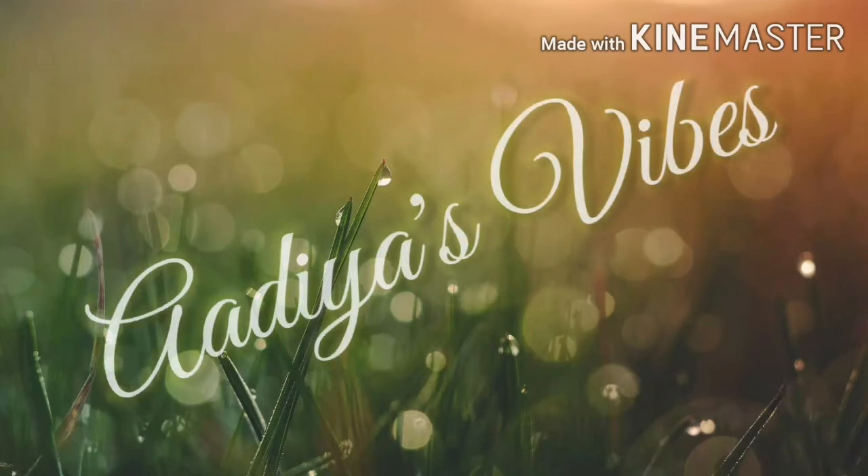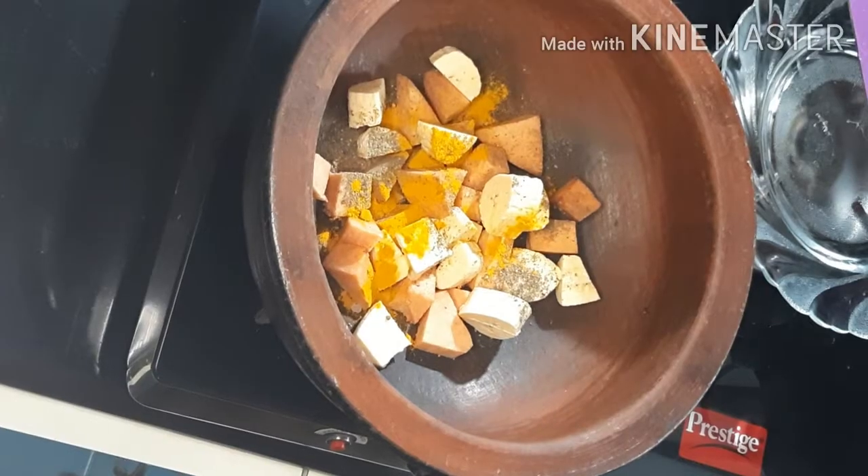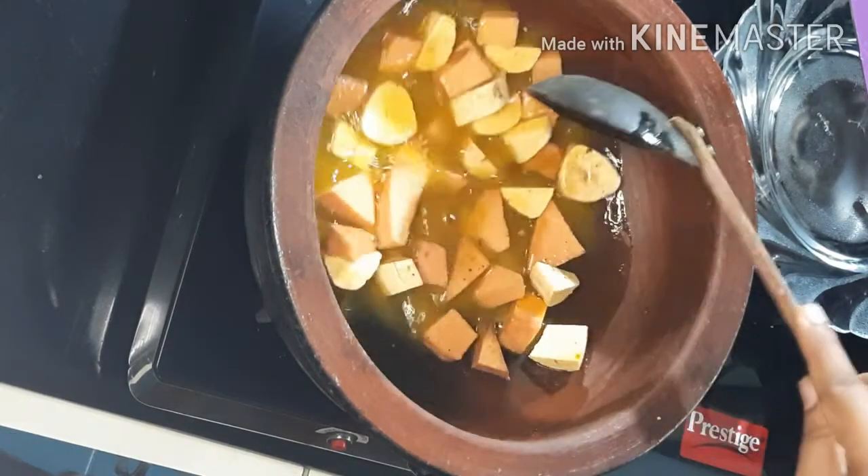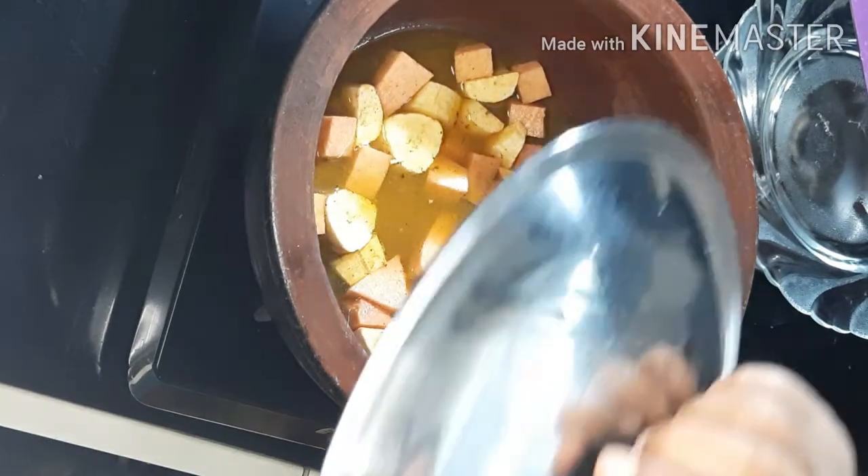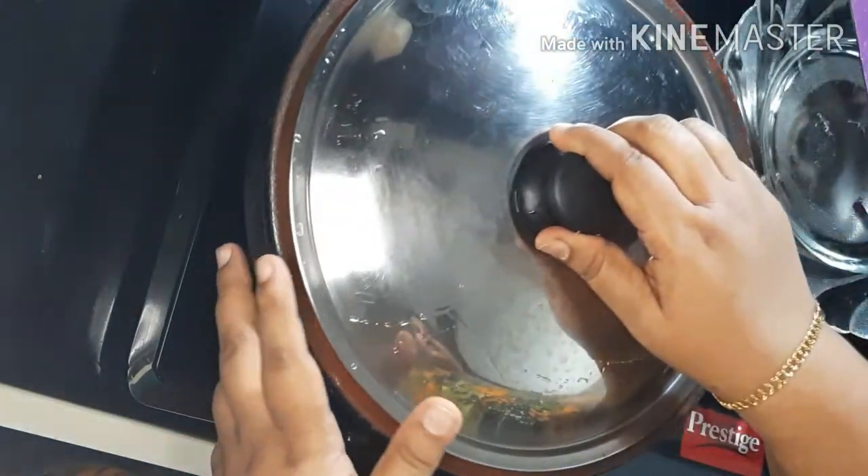Hi friends! Welcome to Adiyaz Vibes! We have a good taste of the food.